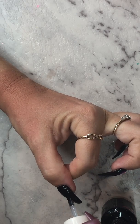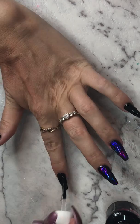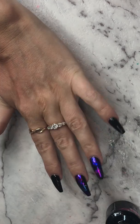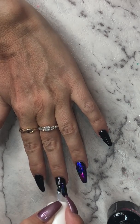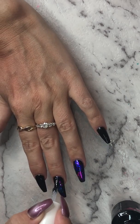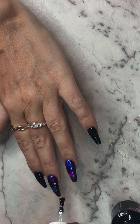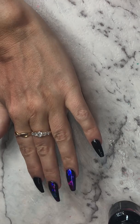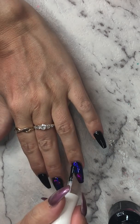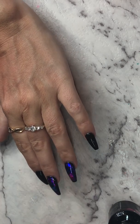I prefer to make sure it's all sealed in — especially foils or any art you've done — seal it all in with the glossy coat first and then go over with the matte on top. Make sure the edges are sealed, be really thorough when you're using foil. It looks gorgeous shiny but I'm loving the matte foil look at the moment, really liking it.